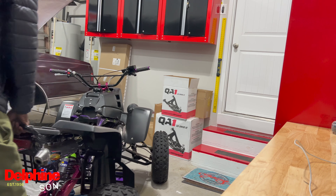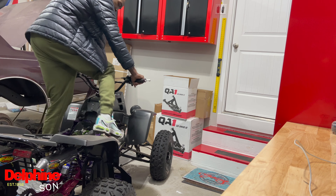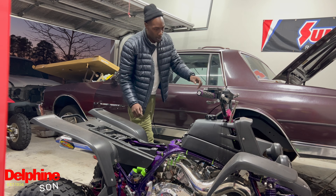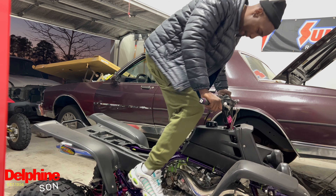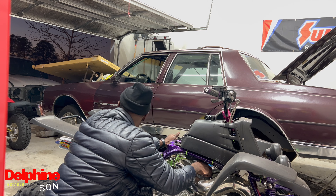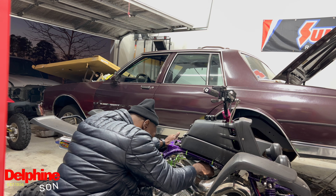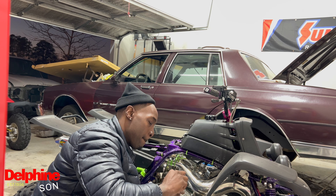I'm gonna turn the bike a little bit. Trying to start. Let's prime it up. I got a choke. I don't know how the plugs are on this bike. I'm just actually cleaning the bottom of it.